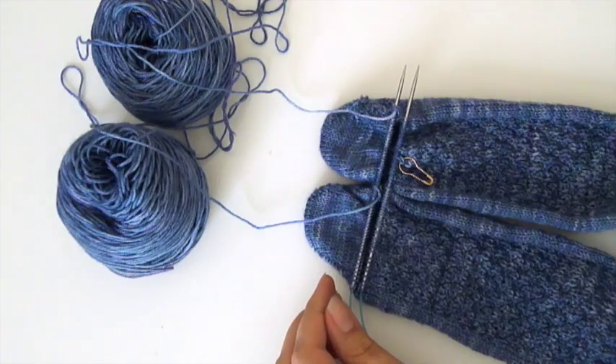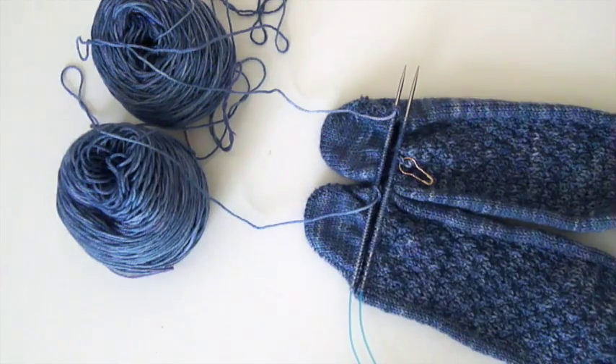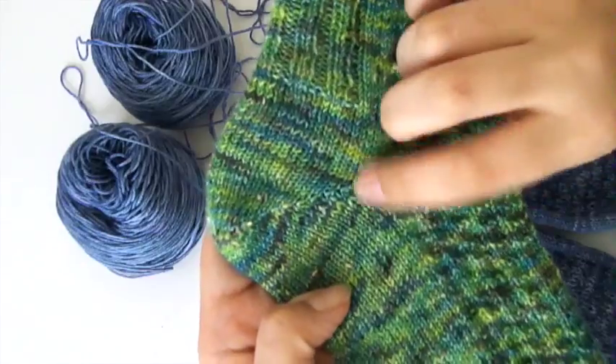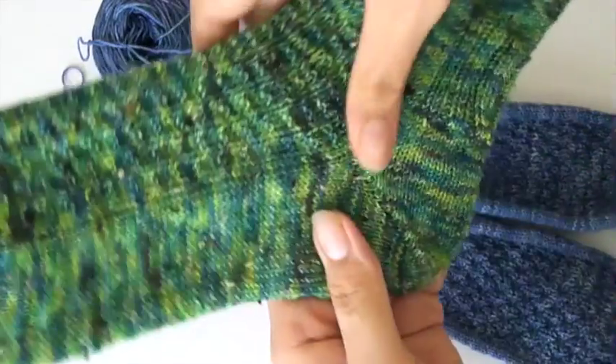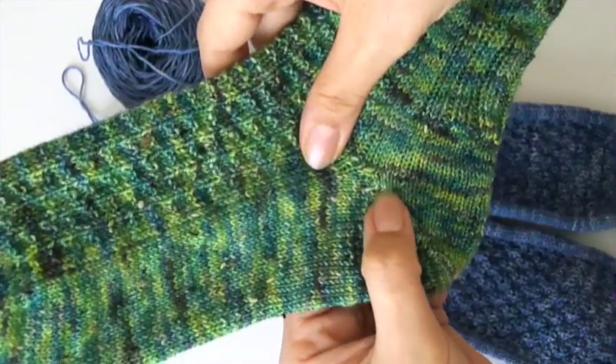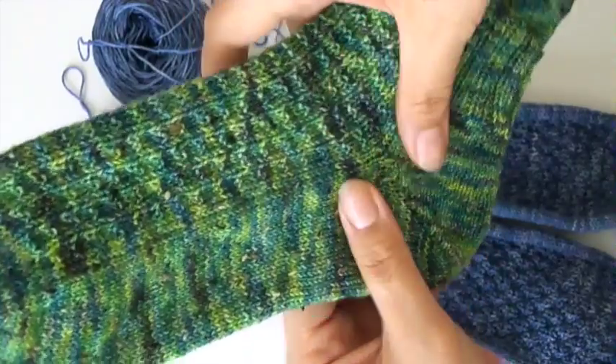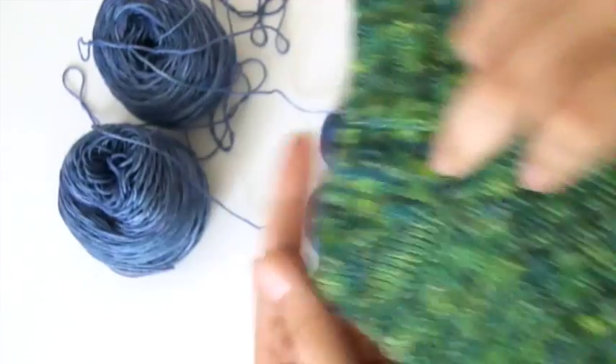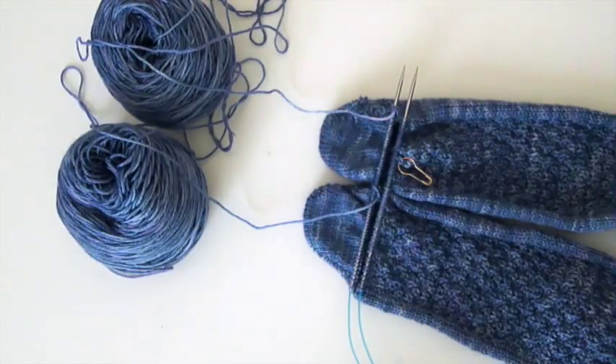This trick was shown to me by a lovely friend and fellow podcaster Paula of the Knitting Pipeline podcast recently when we met at a knitting retreat. I'll show you quickly on this other sock here what that looks like. You can see there's no holes here in the corner of the sock - it's all nicely sealed up and it gives a nice clean finish.